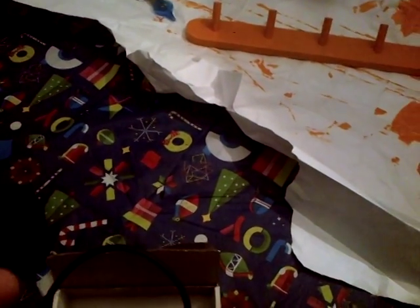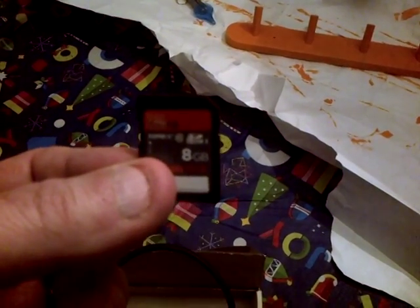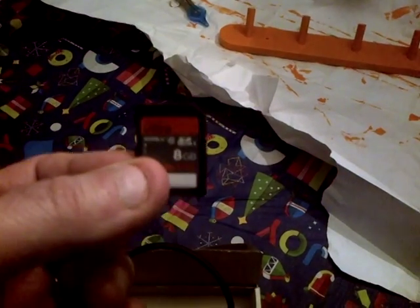It looks like something that could have been manufactured in the day. Included with it is a SanDisk Ultra 8GB Class 10 SD card, nice bonus, containing a bunch of Atari programs to get started with. It's a Class 10, so that's super fast, that's great.